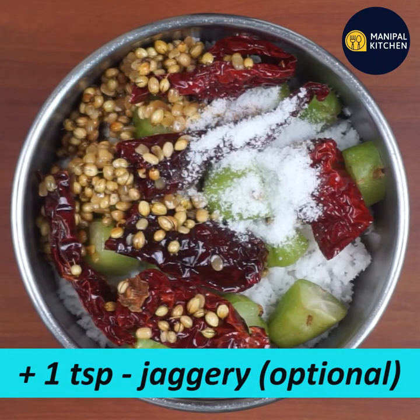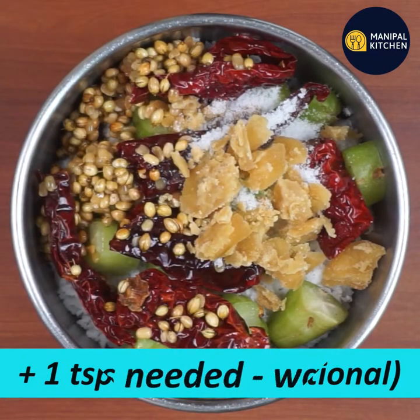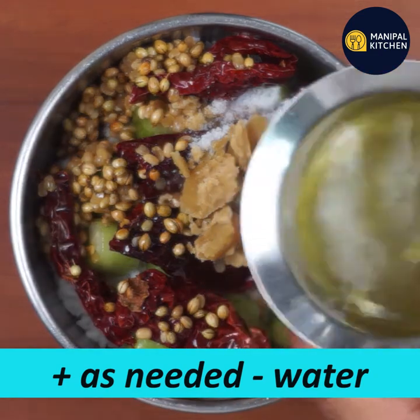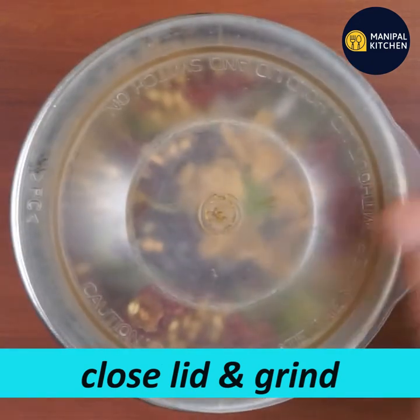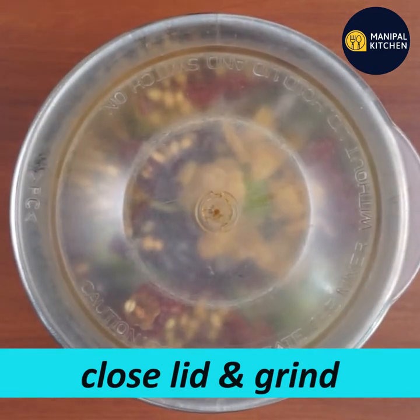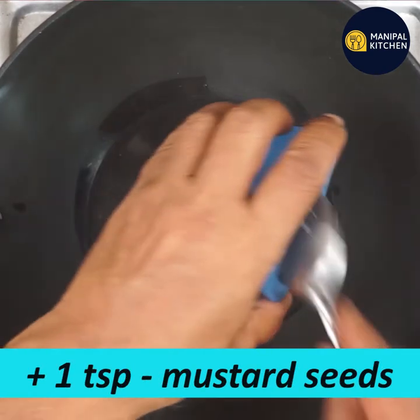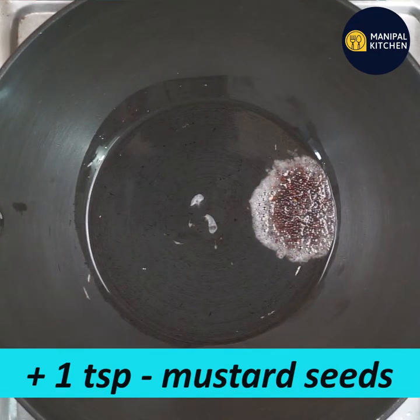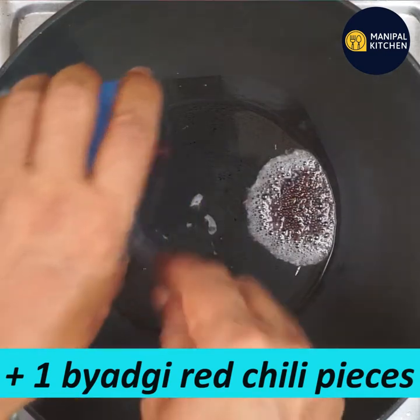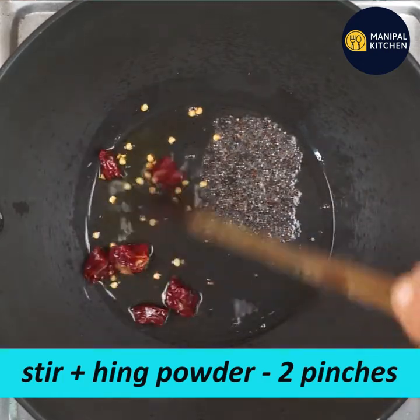1 teaspoon of vanilla flavoring — check the ingredients. It has an interesting flavor. Add a masala to the mix. You can add 1 teaspoon of cooking oil on a low flame, 1 teaspoon of sauce, and 1 teaspoon of salt.